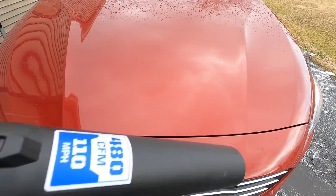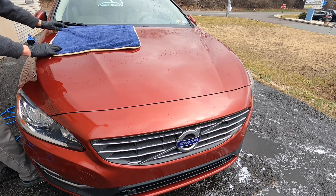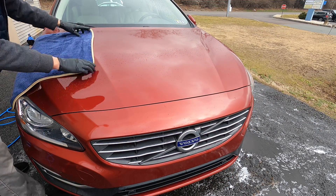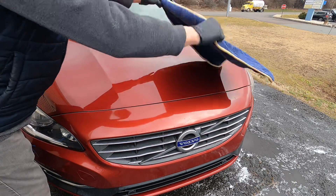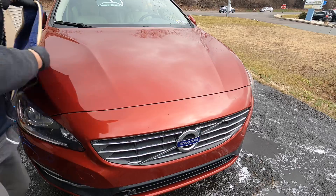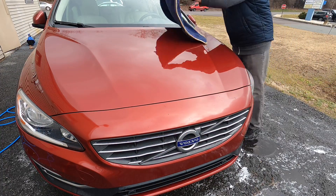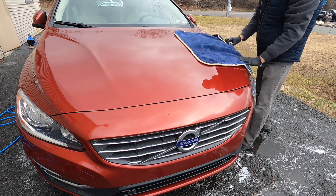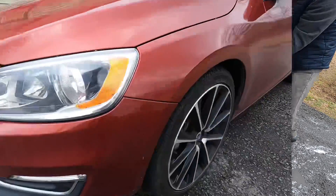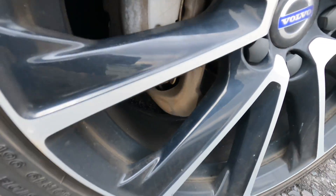Just mist onto each panel. Here we have a before and after — a big difference. Very nice gloss and slickness.